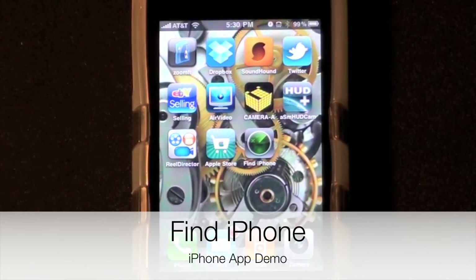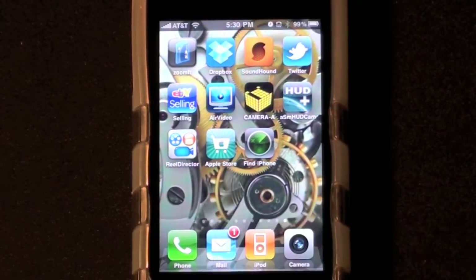Hello YouTube, it's Detroit Borg, and today I'd like to demonstrate the new app from Apple called Find iPhone. Now this is an app that works with the MobileMe service, so you do need to be a subscriber. Basically the app is able to locate and remotely lock or wipe any iOS device.